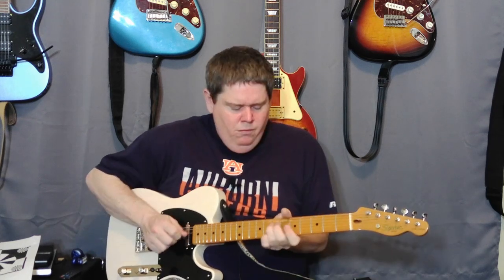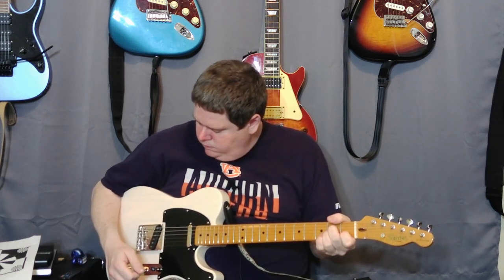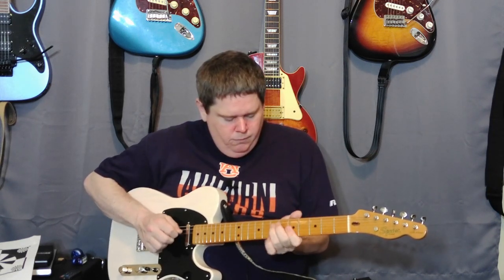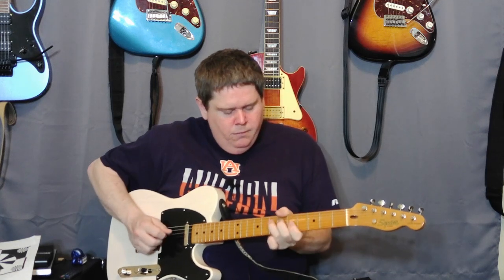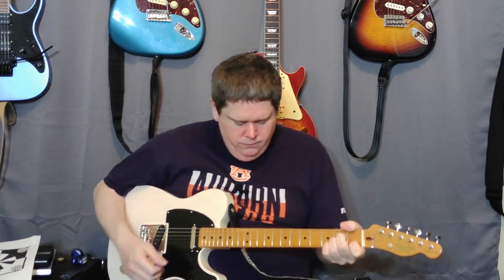I'm going to start with the neck pickup. Now I'm going to move to the middle position. Okay, now I'm going to go to the bridge position. Alright, so that's how each pickup sounds at each position. I think it sounds great and I definitely think the tone is very versatile on these pickups, so I'm really happy with this.